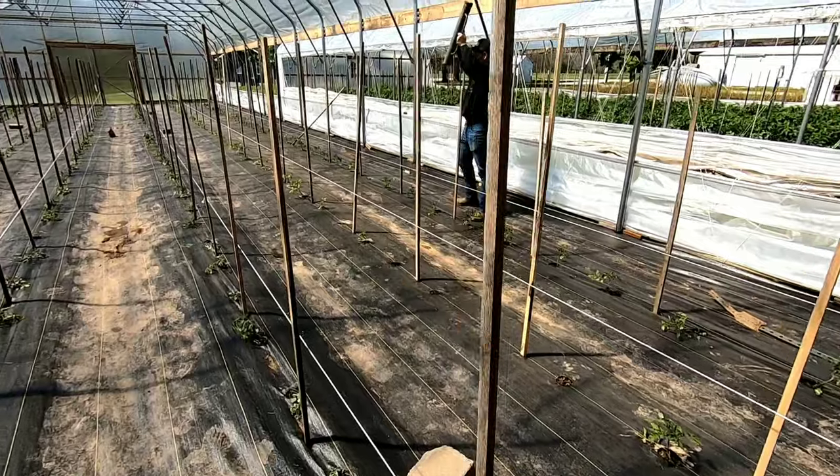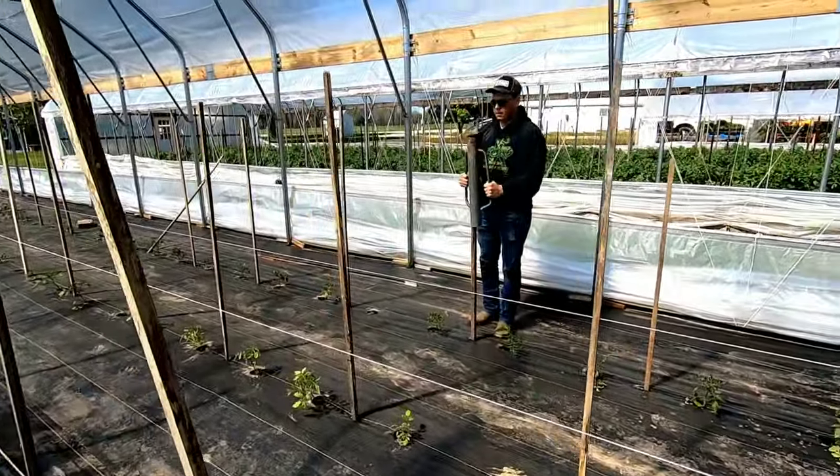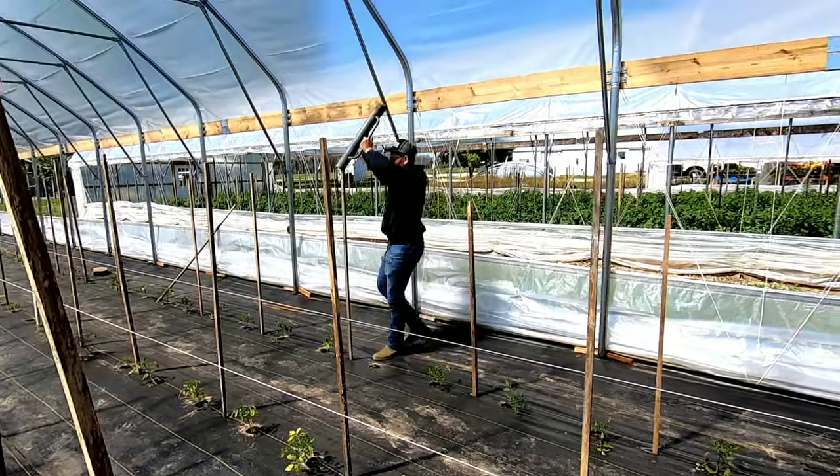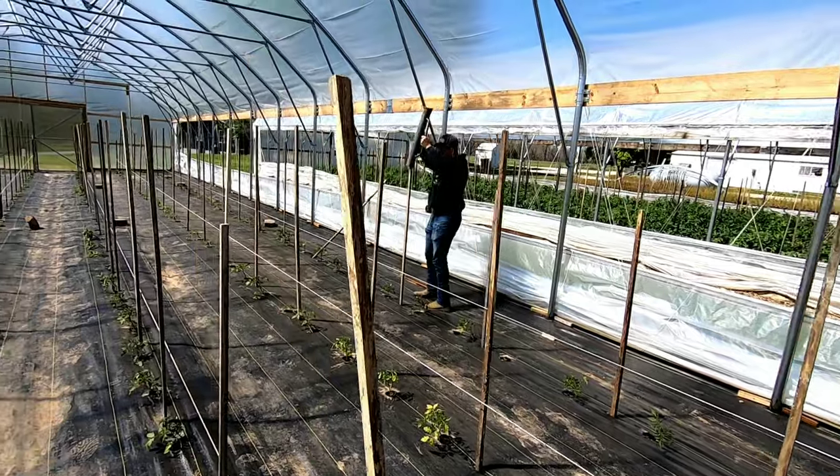Alrighty, so Adrian's going to go ahead and start beating them in here. There's a lot of posts — about 200 posts in here total. And I'm going to go ahead and stake the tomatoes in the other high tunnel. Let's get started.